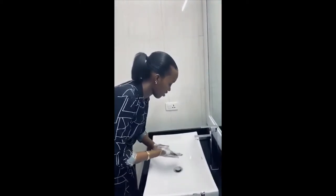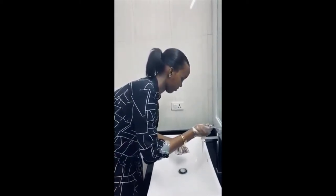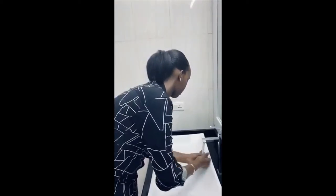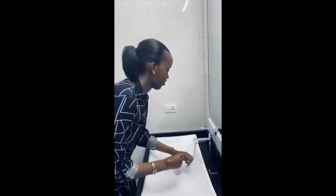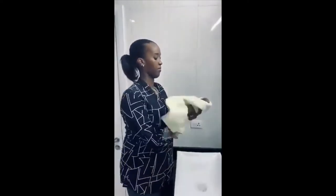Once you're done, wash your hands. And that's it.